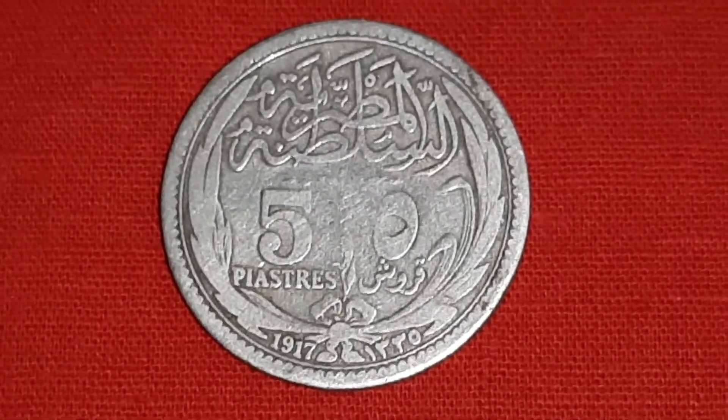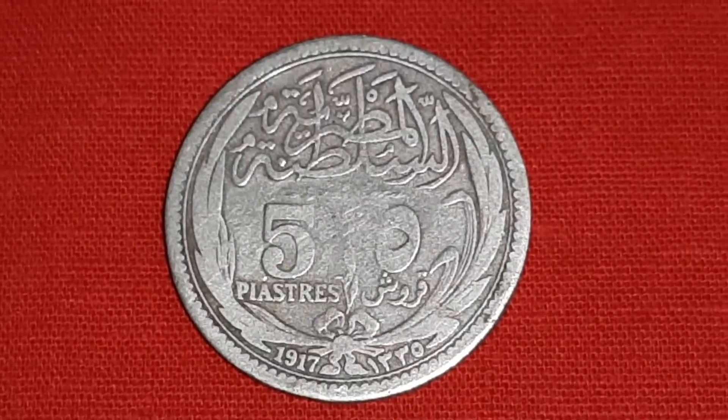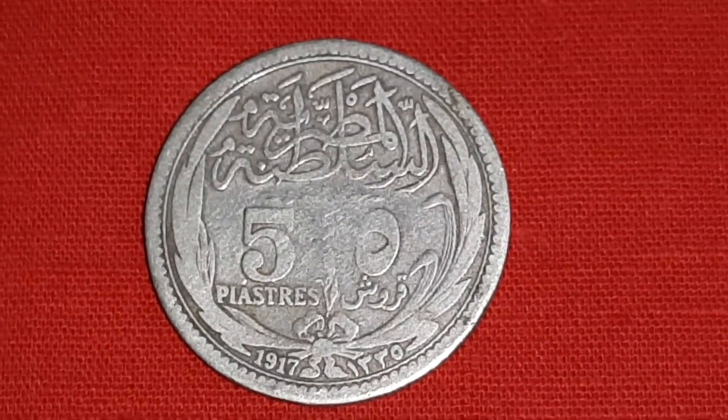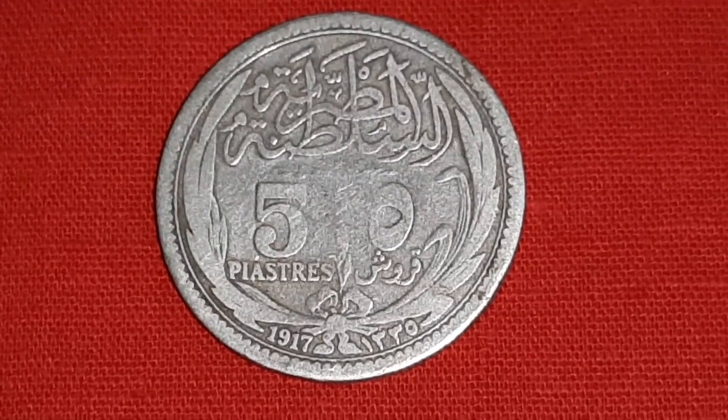Hello, antique silver coin lovers. This is a 5 piaster silver coin of Sultan Hussein Kamil of Egypt, 1917 AD.